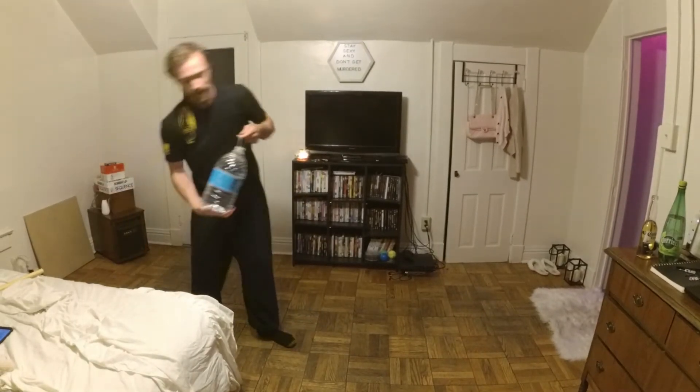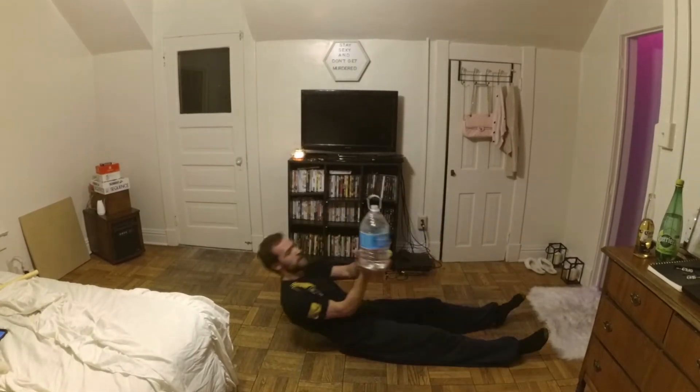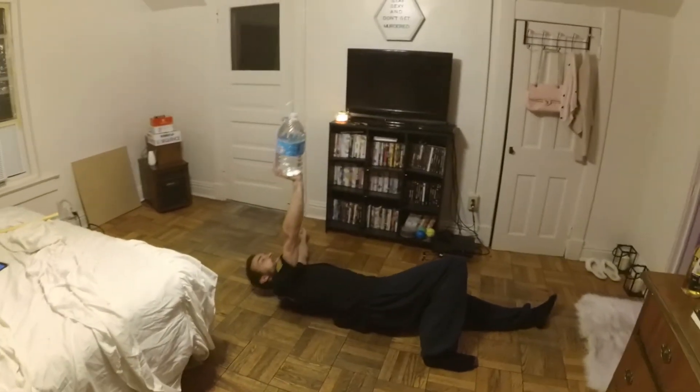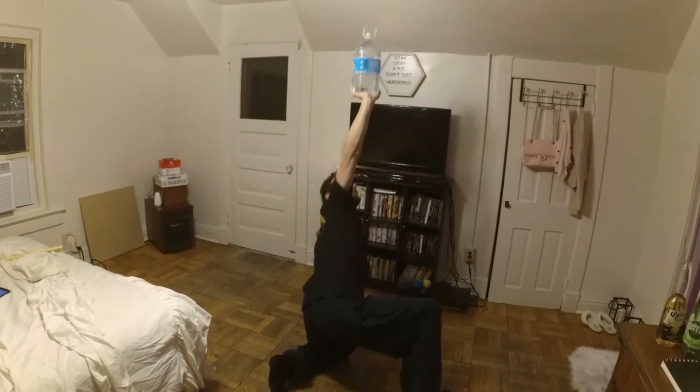Last one we have is going to be Turkish get-ups. Making sure that you stare at the water jug the whole time. Both elbow, hand, knee, stand.